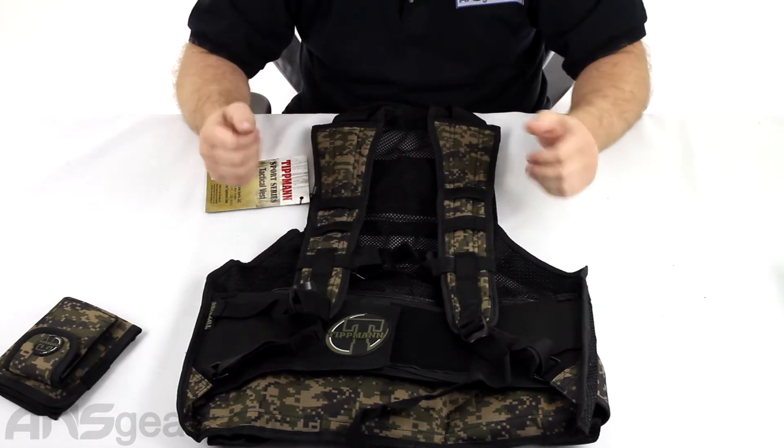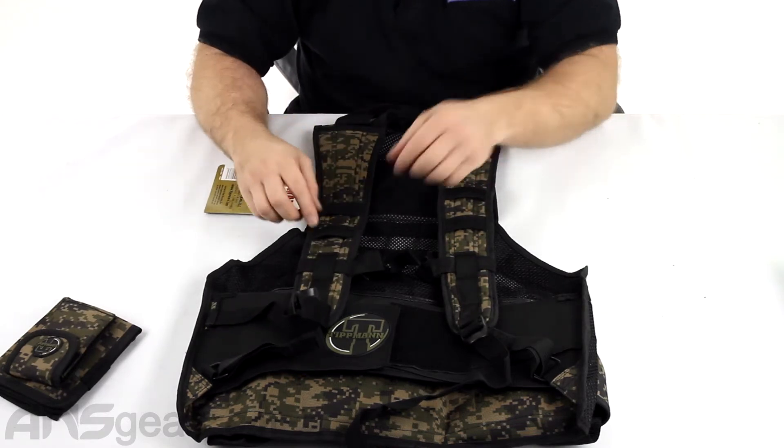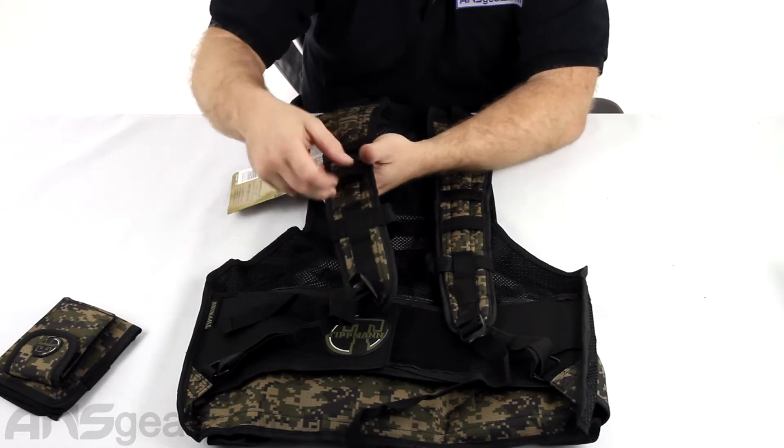You do have some loops here so you can attach things to this. These pieces can attach here, or you can attach other accessories that weave in underneath. Now, these aren't true MOLLE weave areas, but anything that has a snap or a Velcro system you could put right underneath there and attach it.